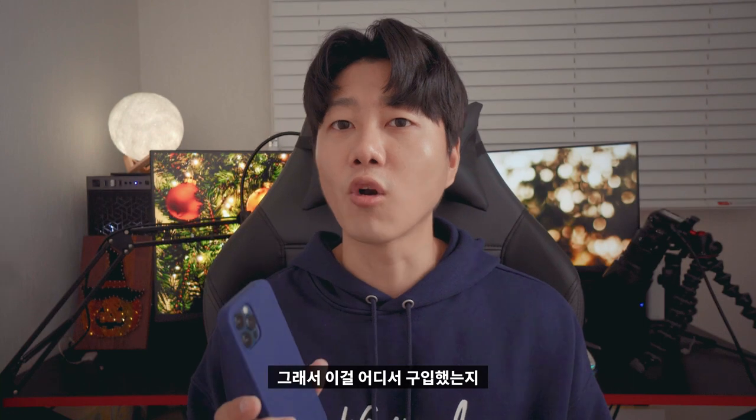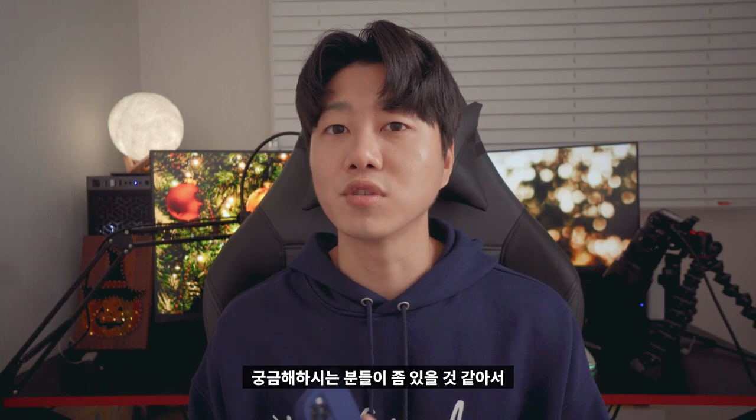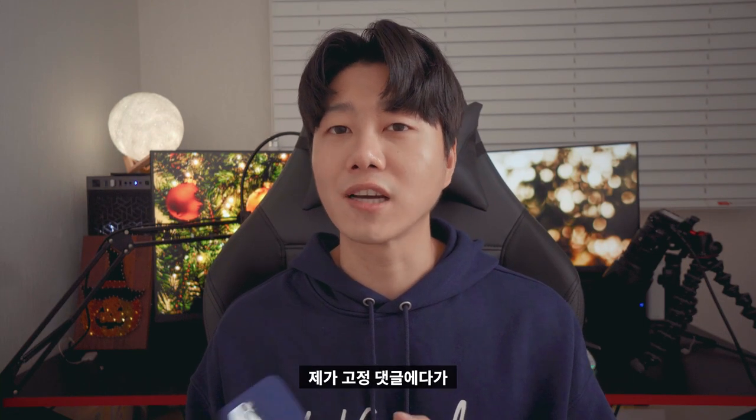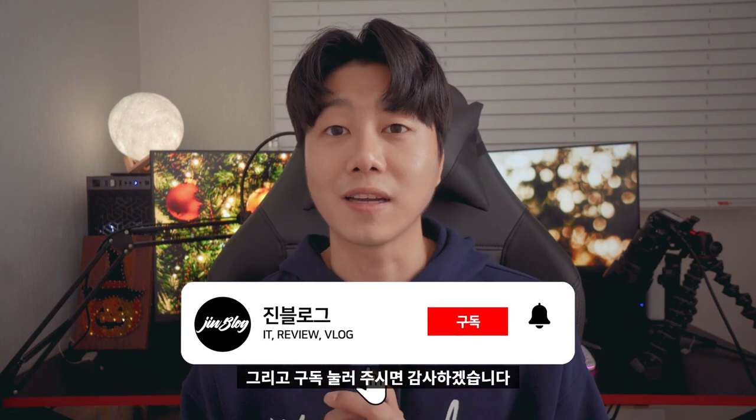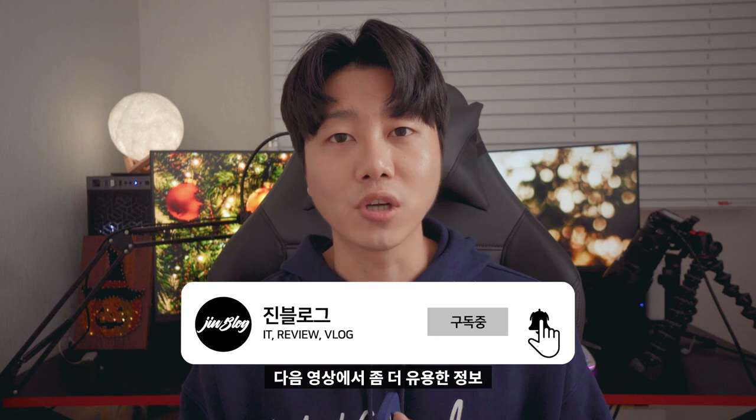I'll be interested in your comments in the section below. If you have any questions, please give me a comment below. If you're interested in the video, please like and subscribe. I'll see you in the next video. Thank you.